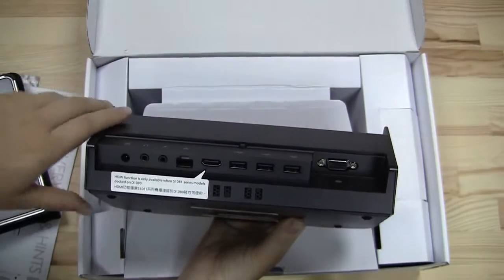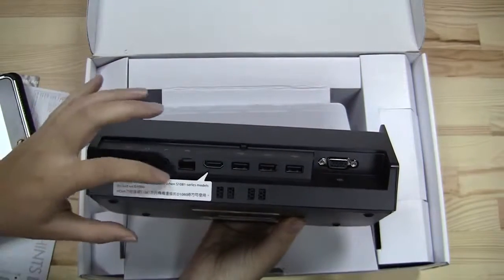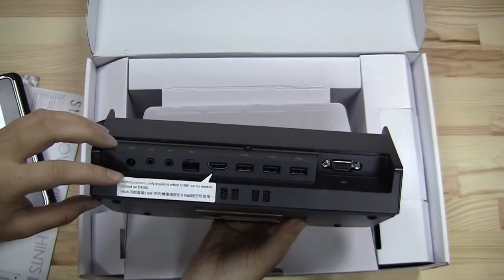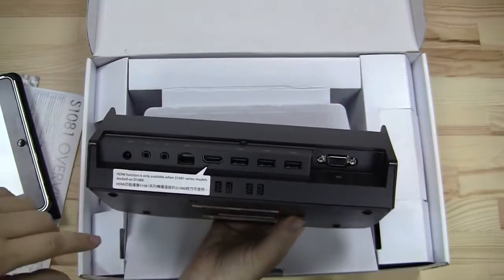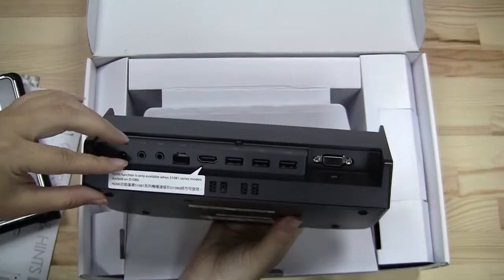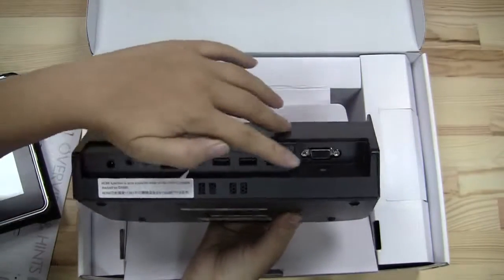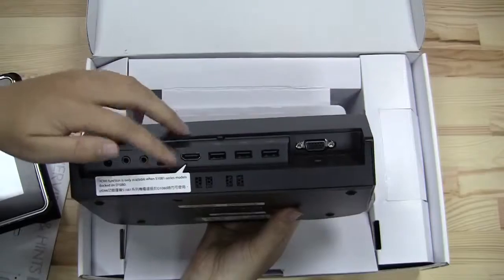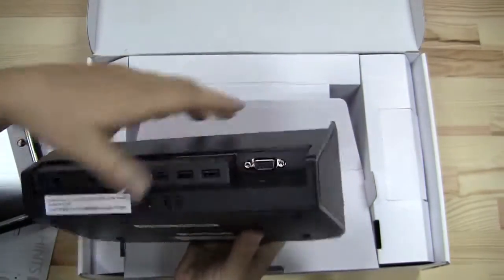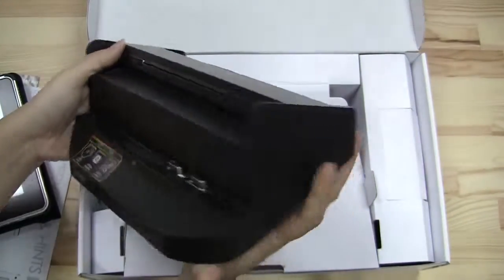There's a nice little sticker here noting that the S1080 won't support HDMI because it's running on Pine Trail. So on the back of the dock we've got three USB 2.0 ports, HDMI, Ethernet, audio jacks, PSU, and a VGA port. And when we test the dock, they've put in four speakers, so this is supposed to have quite good audio.